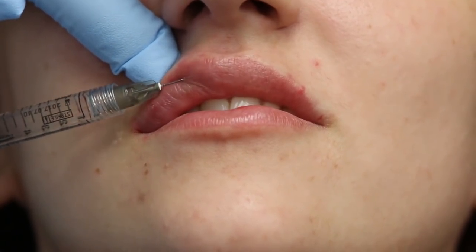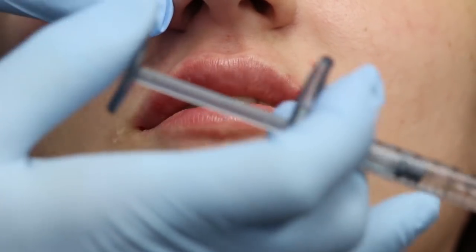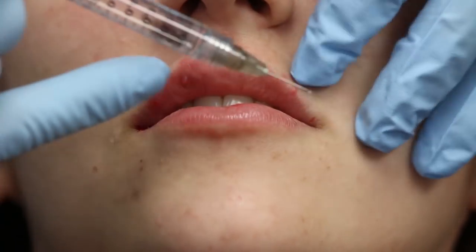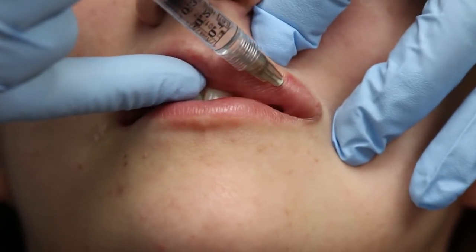You can see how I've volumized this already. This side actually needs a little less volume than the other side — I'll roll that out in just a minute. I'm going to maintain my same position and go right here. Hang in there Nora, you're doing great.